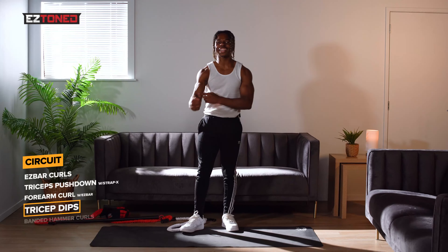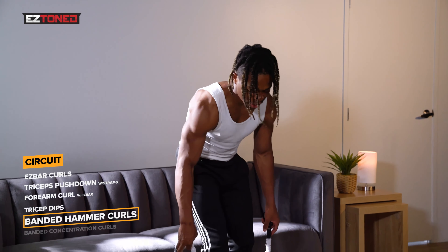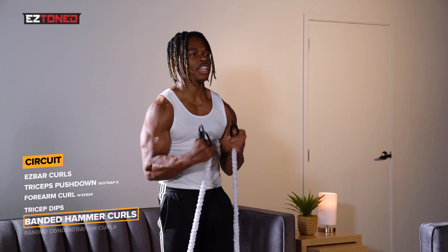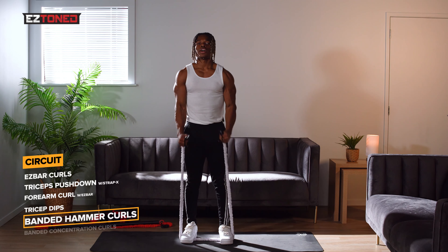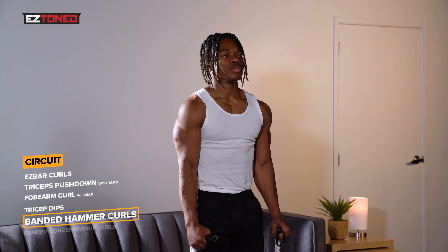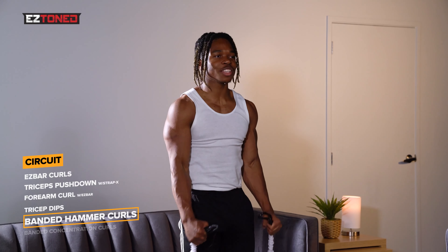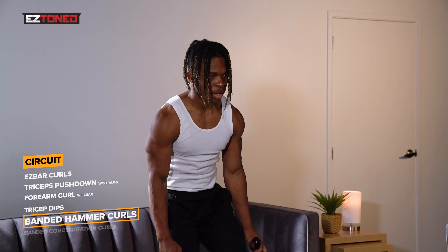Next thing we're going to be doing is attacking our longer bicep head using the banded hammer curl. This is one of my favorite exercises — these will get your biceps looking huge. Keep everything engaged, nice and tight. Squeeze at the top, come down, and you don't want to fully release at the bottom — you want to keep the tension throughout the whole movement. This workout is not a joke; it's going to get you looking huge in no time.